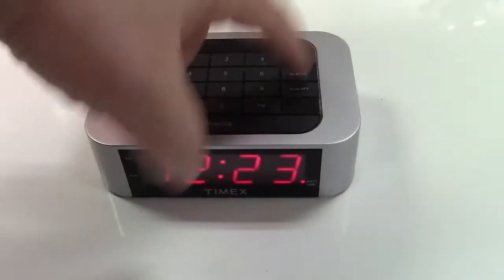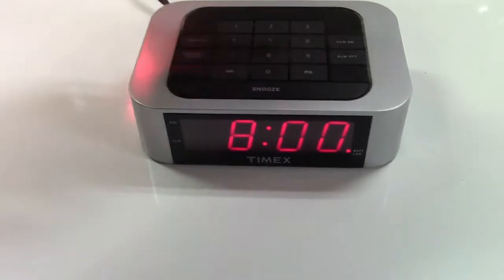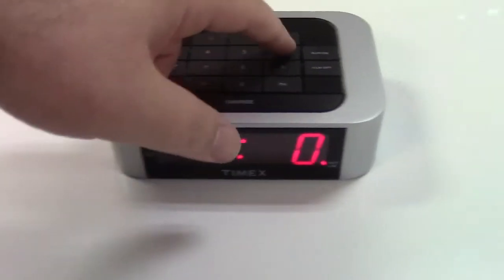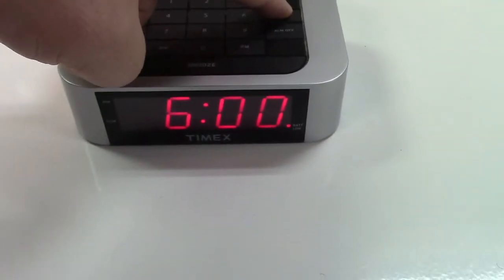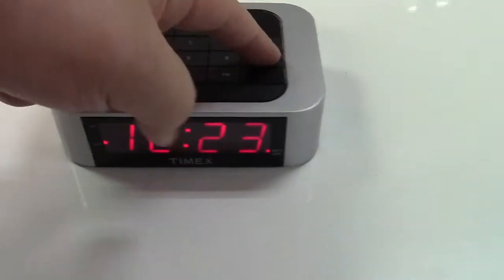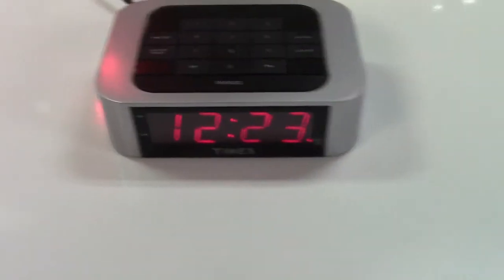I need to wake up at 6 a.m. — hold the alarm button. Whoops, sorry, the wrong one. 6 o'clock a.m. Hold that to turn the alarm on until it beeps. And there we go. You want to shut the alarm, you hold the alarm off button until it beeps, and you're done.